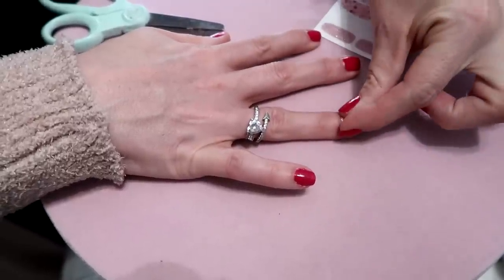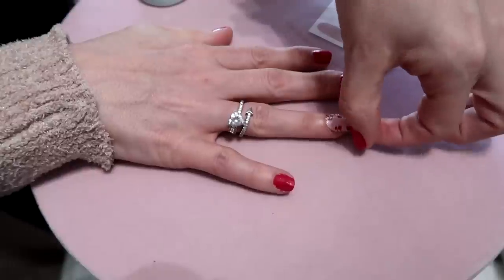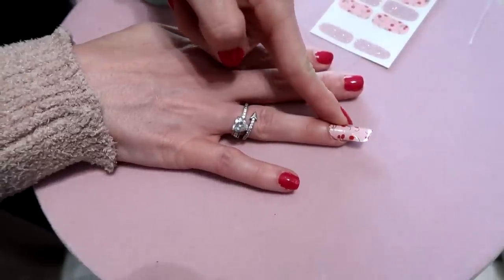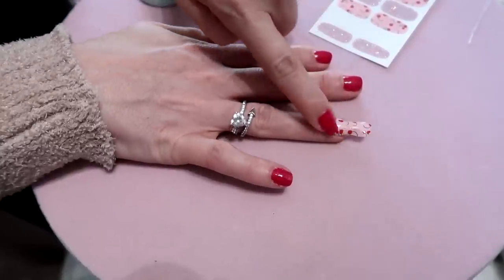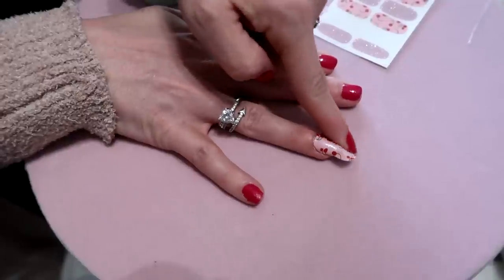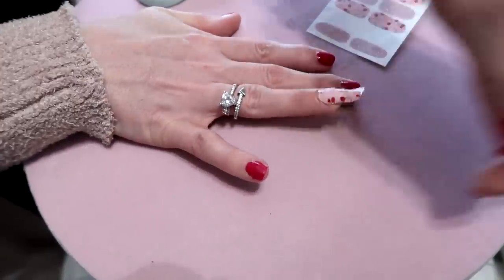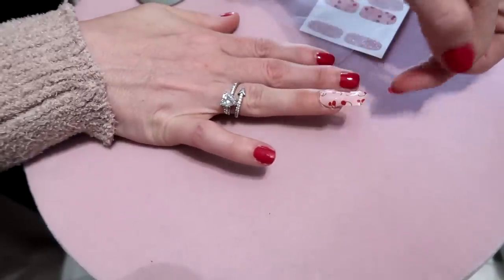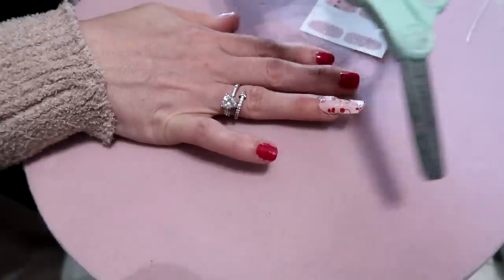Push it down on each side and then push your nail upward to get the strip to wrap over the top of the nail. Once it's placed, you'll have quite a bit of extra material hanging off the end — that's where the scissors come in.